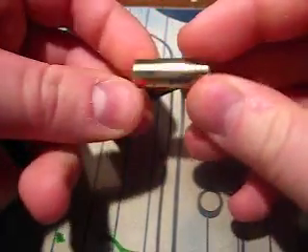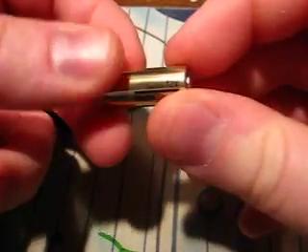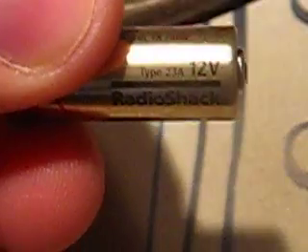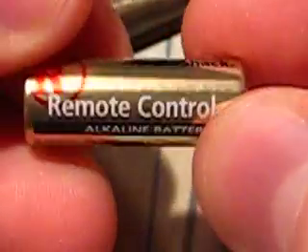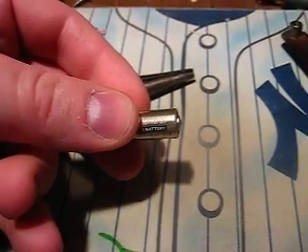I want to make a video in response to Kip K's remote control battery, the A23 or 23A 12 volt battery, as seen here from Radio Shack. And in his video he showed that there are 8 button cell batteries inside.